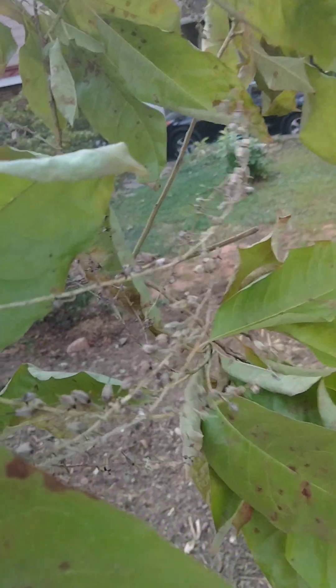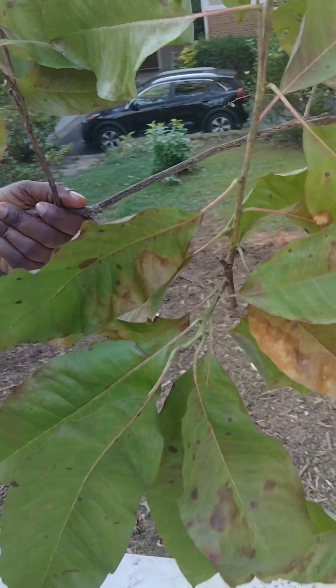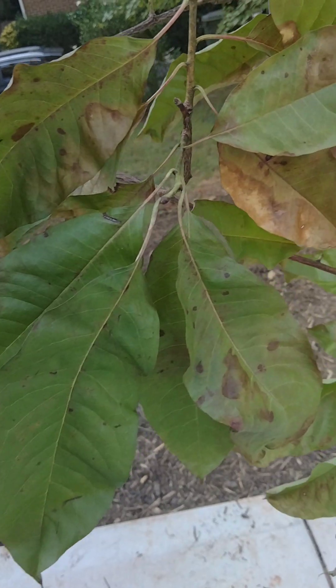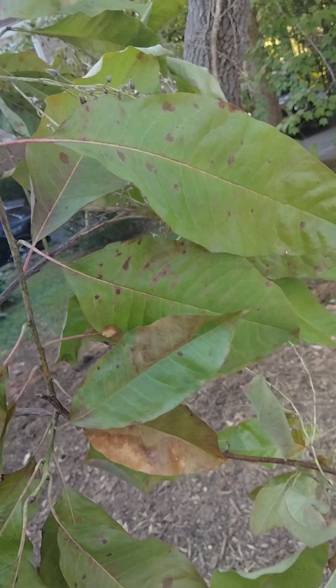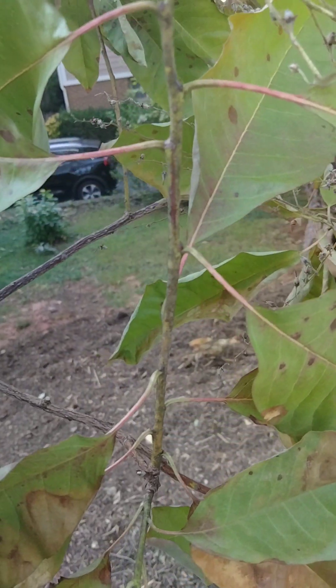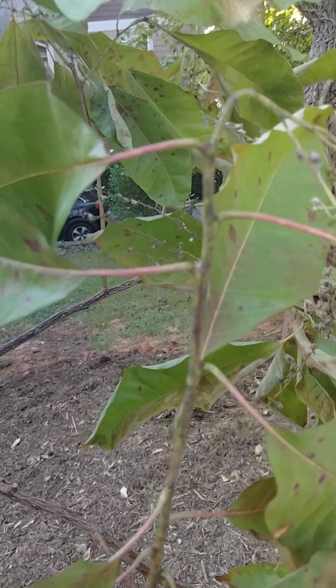The leaf of sourwood is alternate, simple, elliptical to lanceolate, about four to seven inches long, very finely serrated to ciliate, with very slight pubescence on the midvein below. It's usually green above and pale below, and has a sour taste when the leaf is chewed.